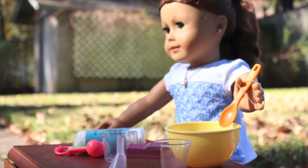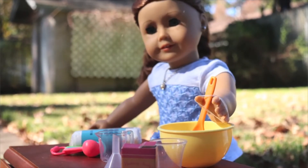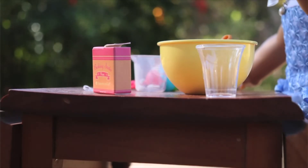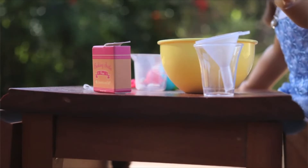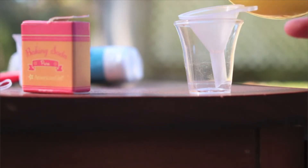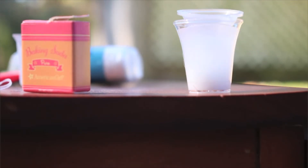And time to stir it all up. This is my favorite part — seeing how it all mixes together. It's just so much fun. What about you, Skye? What's your favorite part? I love pouring all the stuff in and mixing it all together. It's just so cool. I love science — it's just exhilarating.